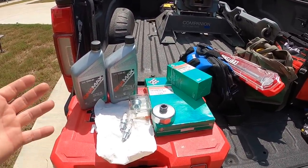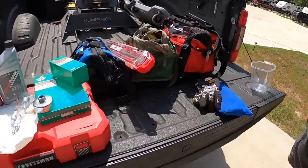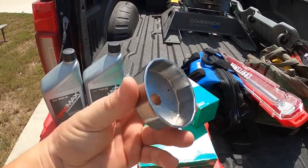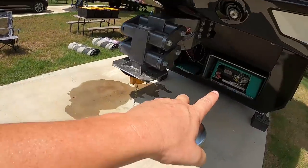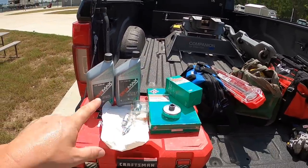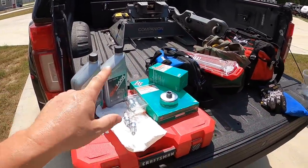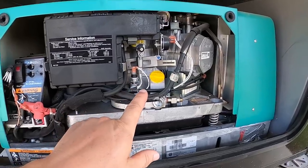For our generator we ordered a kit off Amazon — it's the Onan-Cummins tune-up kit. It comes with oil, spark plugs, fuel filter, air cleaner, and a new oil filter. It also comes with a special oil filter removal tool, which is super convenient because the oil filter is almost impossible to get off the way it's mounted underneath. Servicing all these should buy us almost another 400 hours of runtime. The oil gets changed every 150 hours, but all the other stuff is good for a long time.